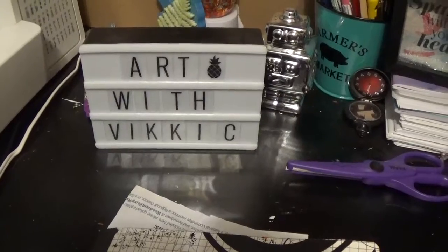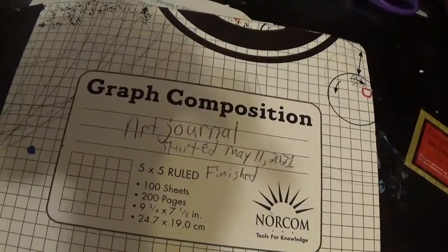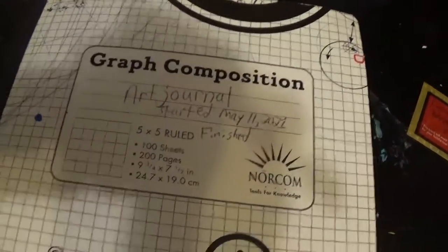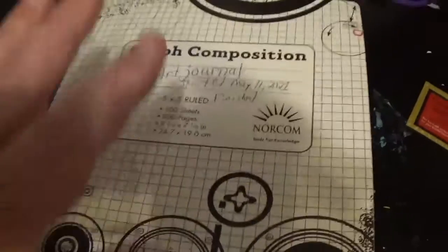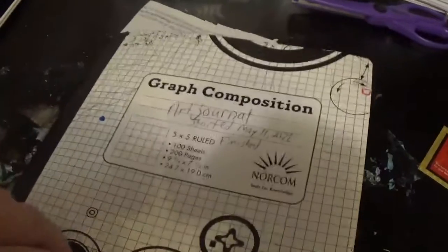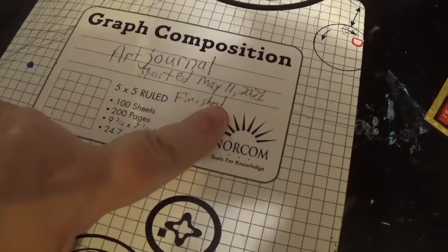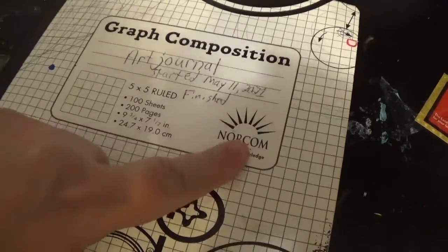Hi everybody, it's Vicki and welcome back to my channel Art with Vicki C. Today I will be showing you some more pages in a graph composition that I picked up at Walmart. These are very cheap and I turned it into an art journal. I started this on May the 11th of 2021 and I'm still working in it.